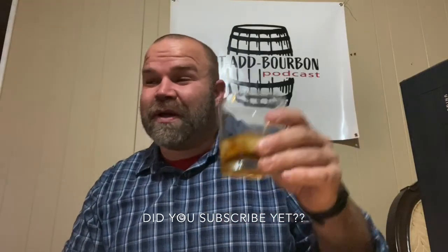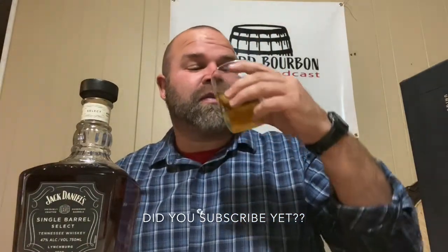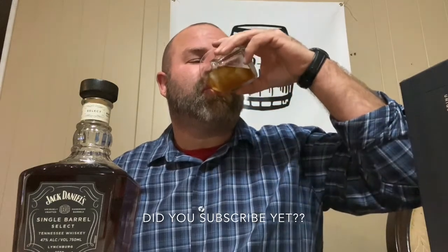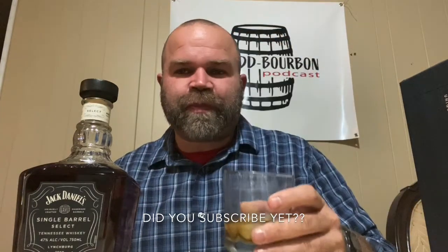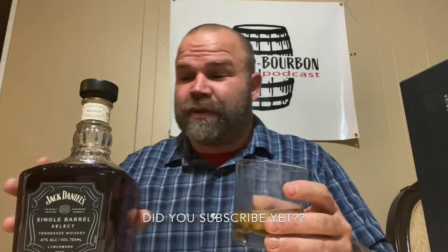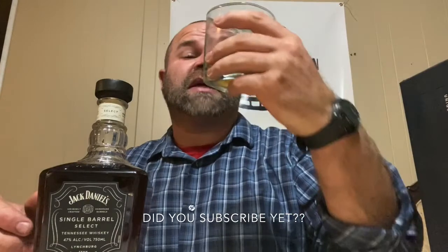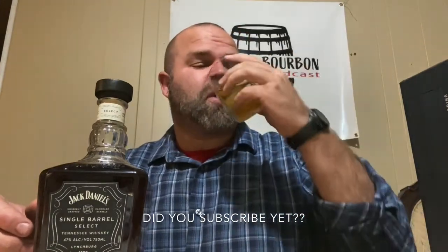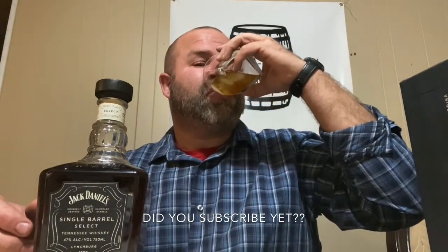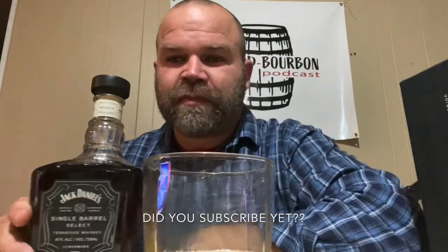Jason, here's to you, man, for hooking me up with this single barrel. And here's to America — let's just move forward, love y'all, let's do it. Really, really good. I wish I knew the cost of this thing, but it's expensive. If it's not, it looks expensive and it tastes expensive. It's good stuff.